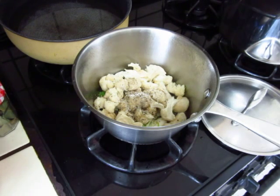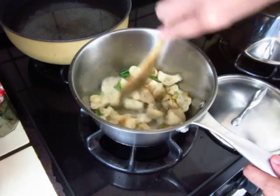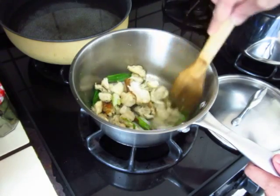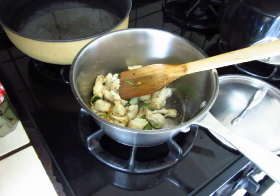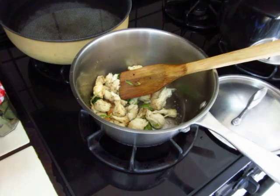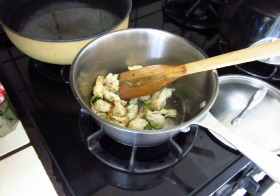Add the flour to cook it. All the ingredients are in to bake.